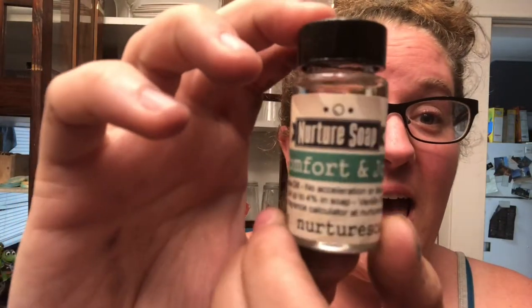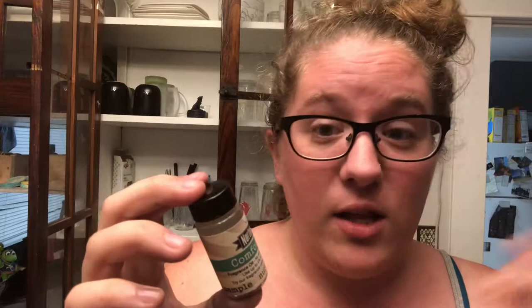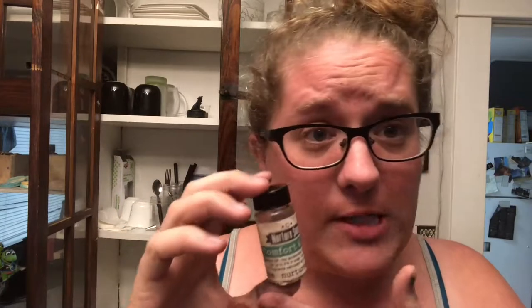Just kidding — it's not the end! Remember the bag? You want to know what's in the bag. I've noticed every time I order from Nurture, they send you a little gift. So this one I'm super excited about — I'm not sure if this was in my cart or something they thought I would like, but it's a comfort and joy fragrance oil.